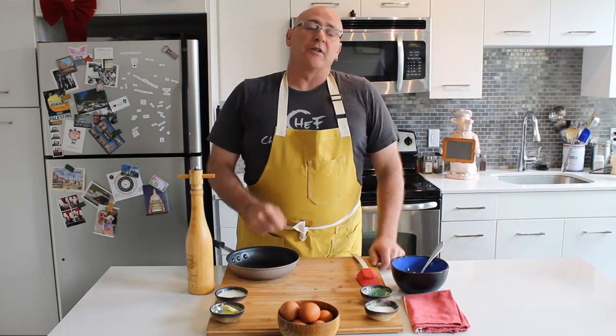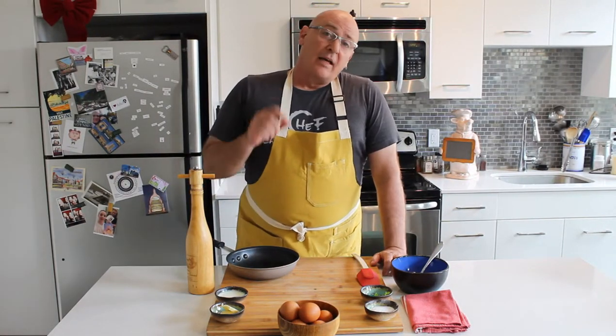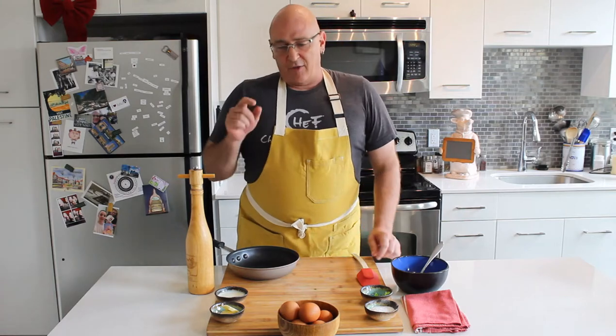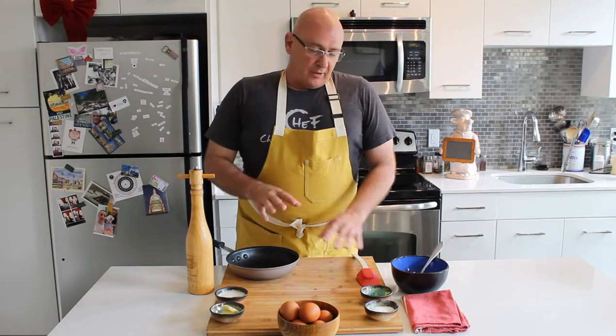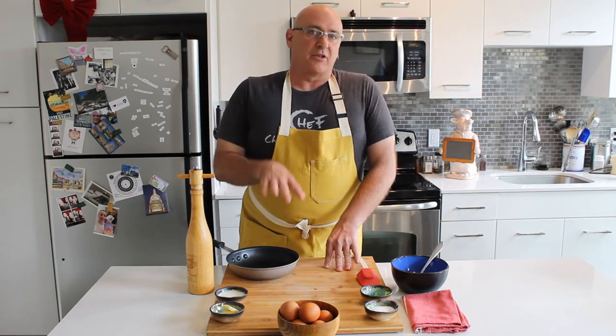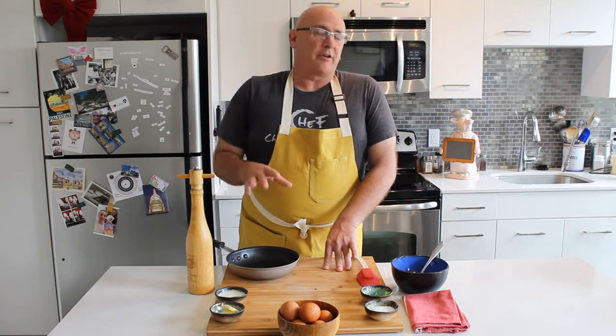Hi and welcome back to Urban Kitchen Revolution. I'm Chef James Hudson. Today we're going to start a three-part series on eggs. Eggs are absolutely, positively one of my favorite things to cook — breakfast, lunch, dinner. There's utilizations for all of them. Really, really dig eggs.